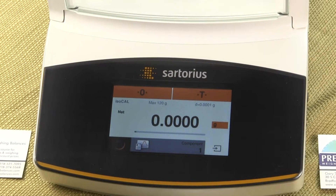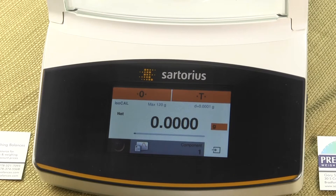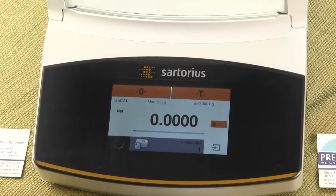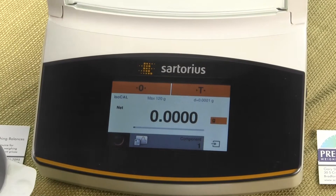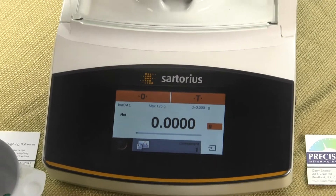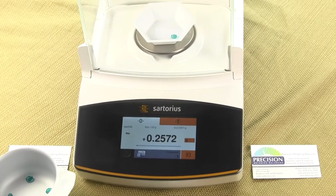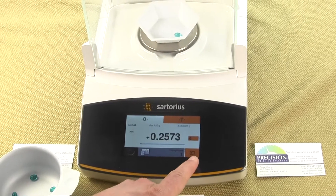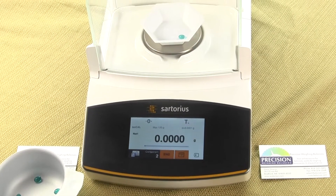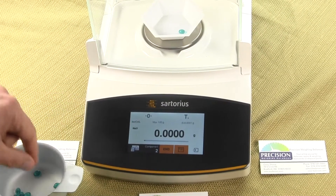In this video, what I want to show you is the different weights of a particular pill someone sent us. We'll place one pill in the weigh dish, close the doors, and then once we have a stable reading in the lower right-hand corner, we'll press to store that value. You'll notice the balance automatically tears out the weight.